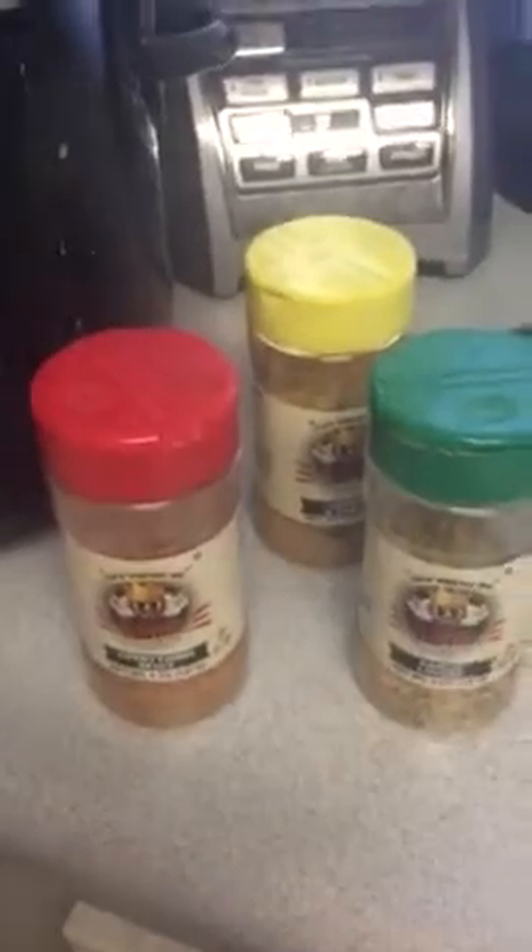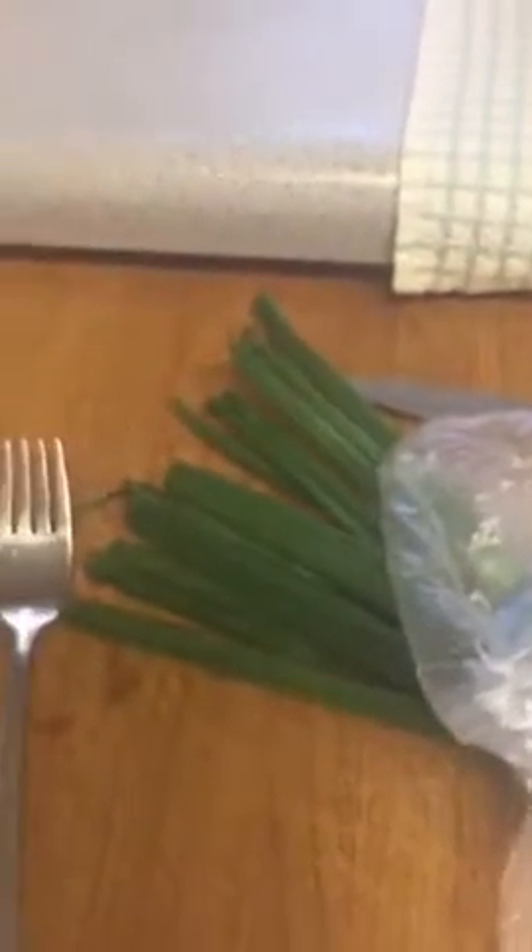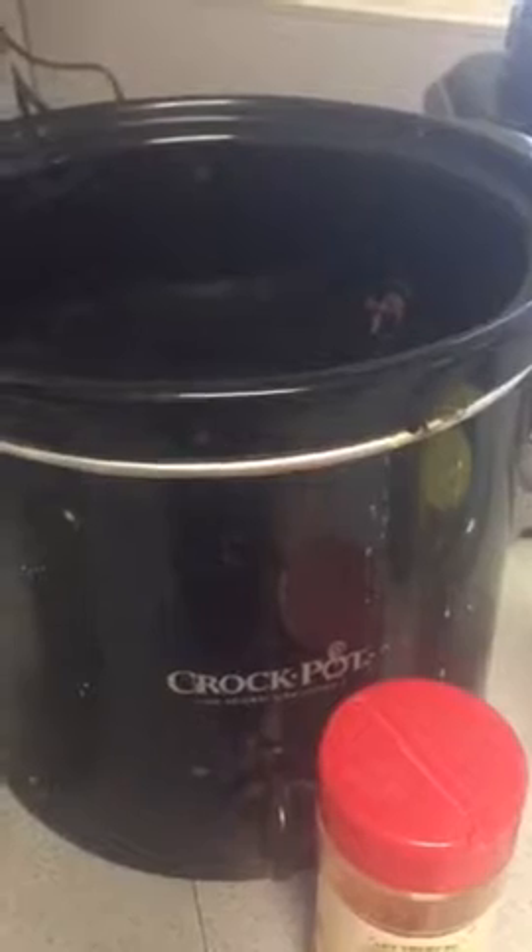My secret to everything is Flavor God. With chicken, I love to use the Everything Spicy, the Garlic Lovers, and then Lemon and Garlic. I season that in the crock pot, add in some green onions, and let it simmer on low all day while I'm gone.